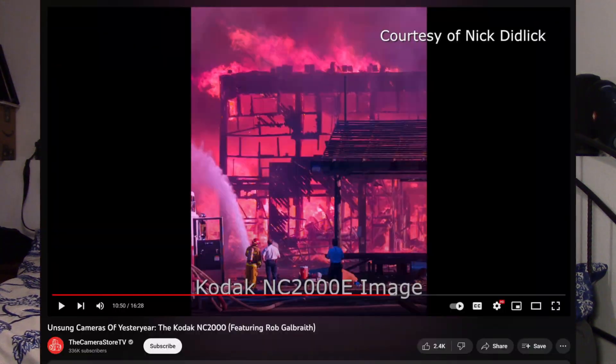Every digital camera since the late 1990s has come with an IR or infrared cut filter, which basically cuts out all the infrared light and produces a normal looking image, considering that humans can't see infrared light. This was added to improve the color accuracy of these early cameras, as shooting fire or in really high UV conditions would produce really weird orange and purplish looking images, which weren't appealing.